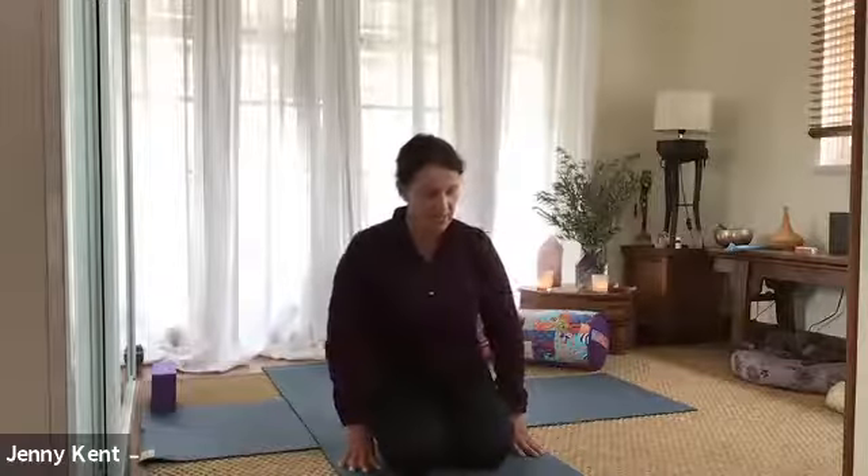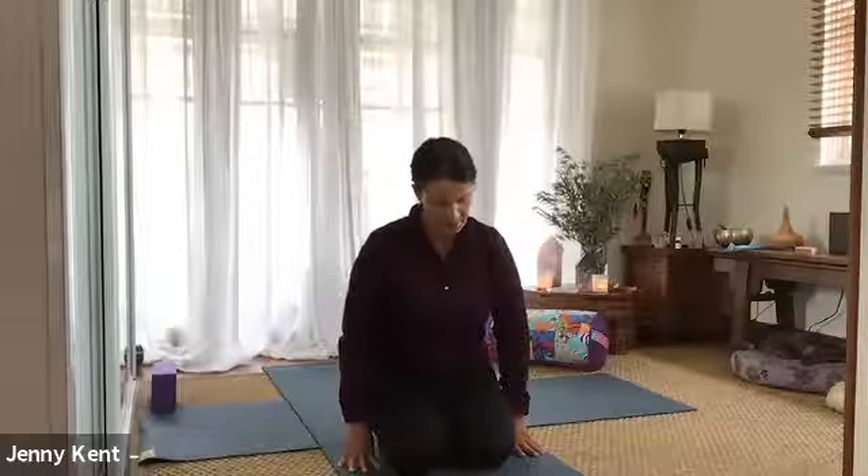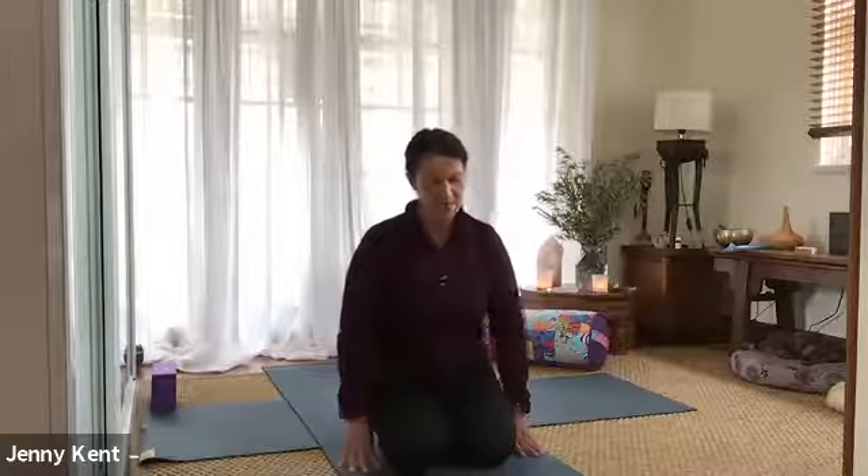As we begin our practice, be aware of your body and take good care of yourself. Do what feels right for you today. Each day our bodies are different. Just listen to what's happening for you — you can always rest into child's pose or into Savasana at any point. Let's take a big breath in together and then a big breath out, releasing what doesn't serve you today. And we'll do that throughout our practice.